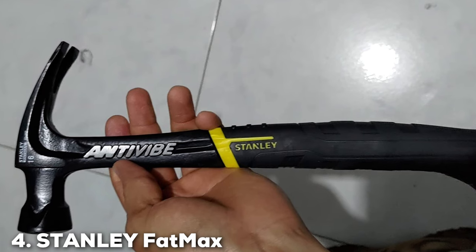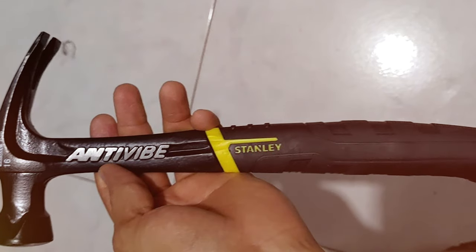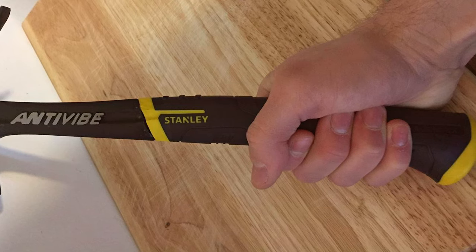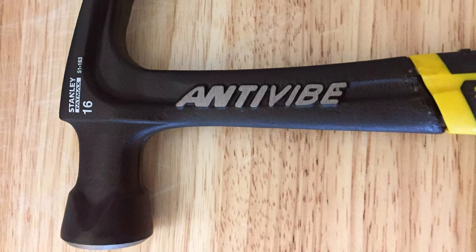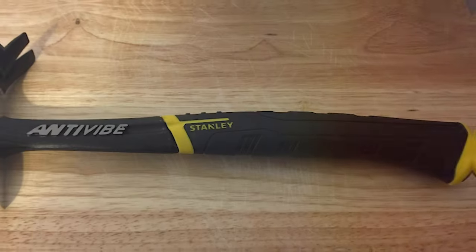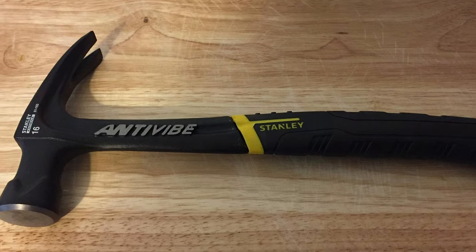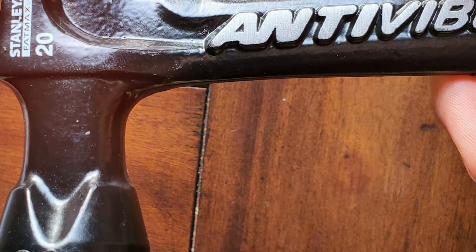Number 4: Stanley FatMax Rip Claw Hammer 16oz, model 51-163. Weighing in at 16 ounces, this is a powerhouse tool designed to redefine your hammering experience. Crafted with precision and durability in mind, this hammer is a must-have for both professionals and DIY enthusiasts. The ergonomic design of the handle ensures a comfortable grip, reducing hand fatigue during prolonged use. The rip claw feature enhances versatility, allowing for easy nail removal and precise nail placement. The 16-ounce weight strikes the perfect balance between power and control, making it ideal for various applications.